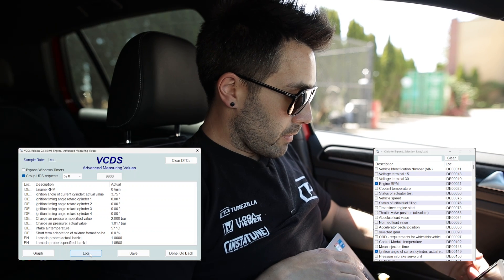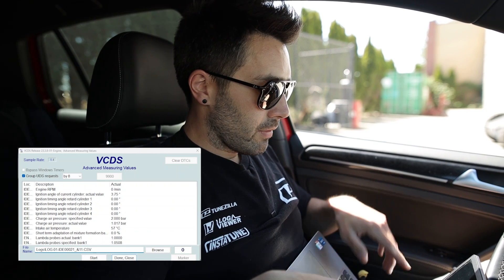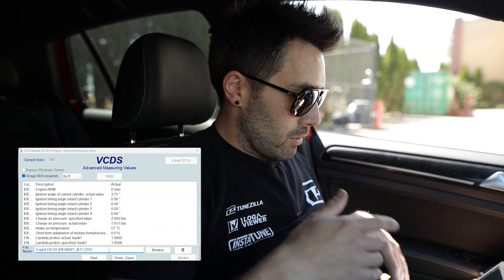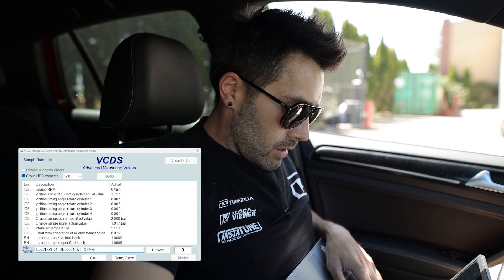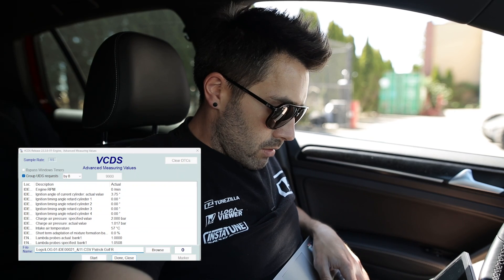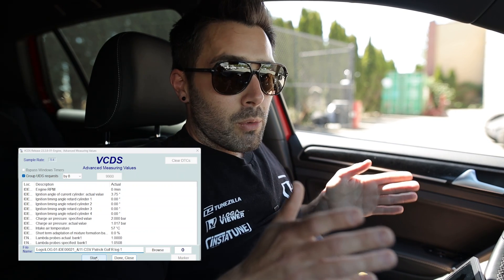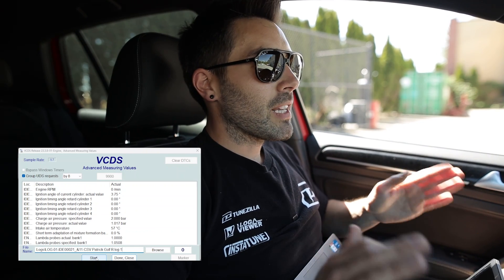We're pretty much ready — we've got all of our blocks that we want. Click log. Now a big mistake I often see is people erasing the first part of the file name, which will screw up your VCDS logs folder. So what you want to do is just add on to the file name that's already there. We're just going to put 'Patrick Golf R log 1' because I know what that is. You can label yours however you see fit. And now we're basically at the point where we can actually start logging.